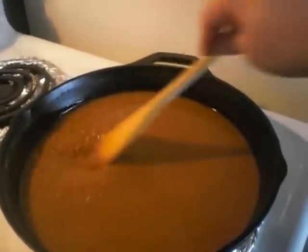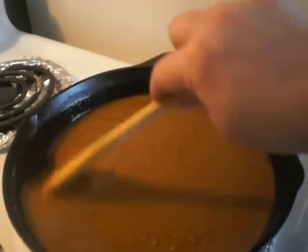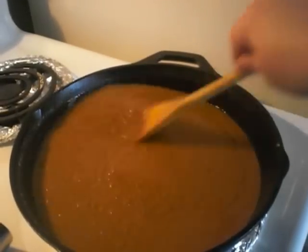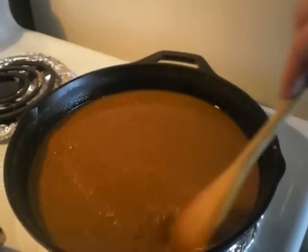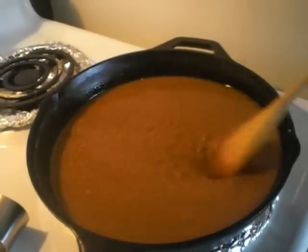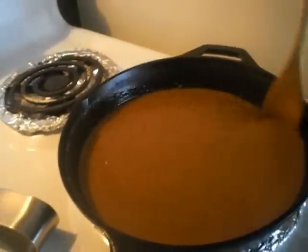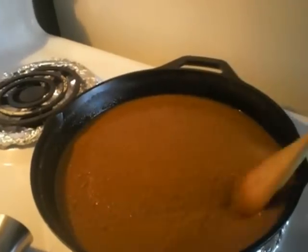Because if it starts to stick and you leave it there it will burn, and if it burns you have to throw the whole mess out and start over — there's no way to correct a burnt roux. A lot of people, myself included, when we get ready to make a gumbo will throw in equal amounts of oil and flour and do this roux method, then continue on with onions and bell pepper and such.